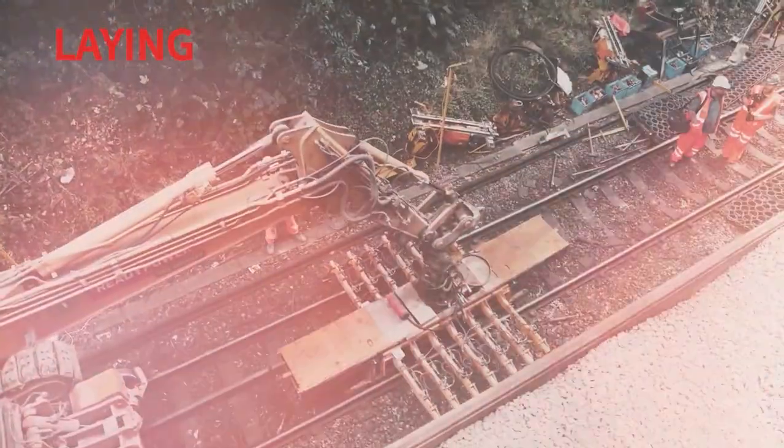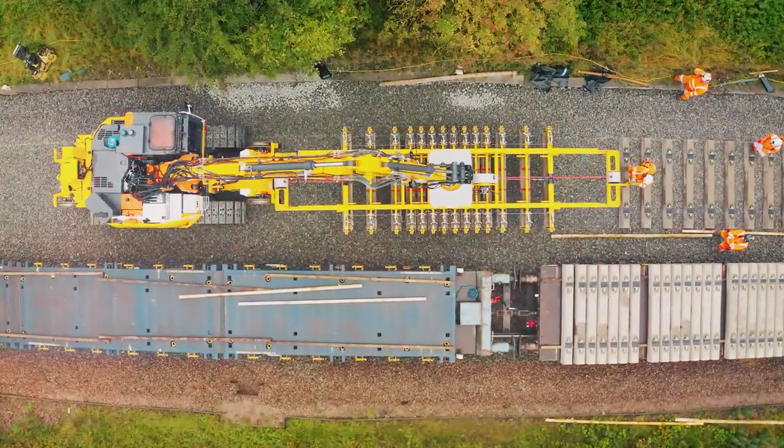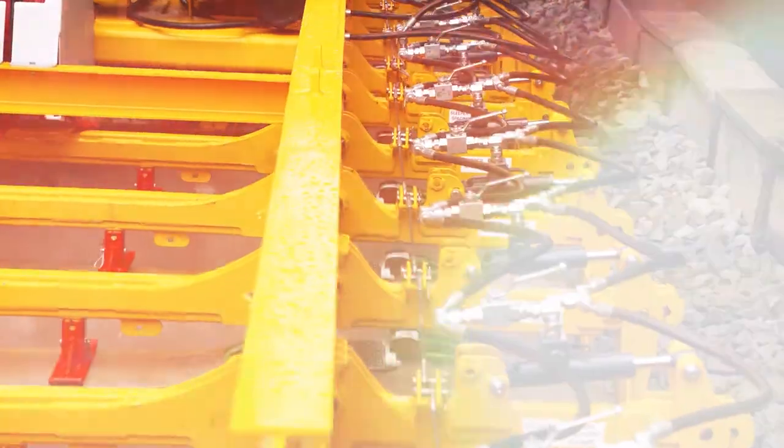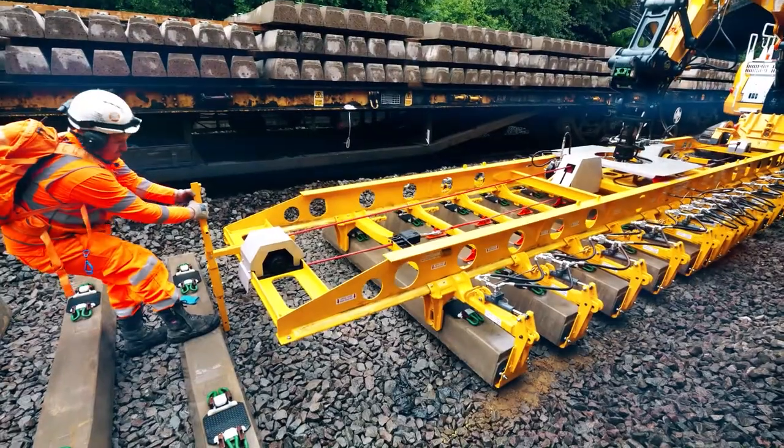The industry standard is laying sleepers with a seven-sleeper hydraulic spacer off a train. As well as building the Superbug, we built a 14-sleeper hydraulic spacer that can lay sleepers twice as fast as anything else on the market.